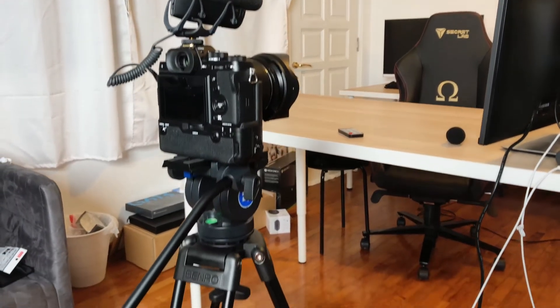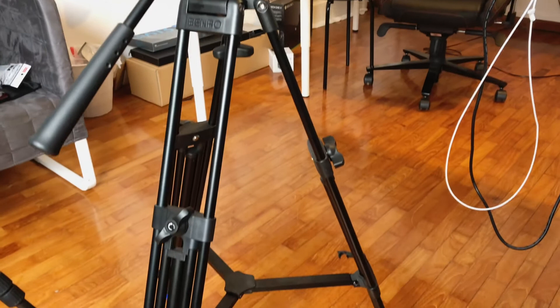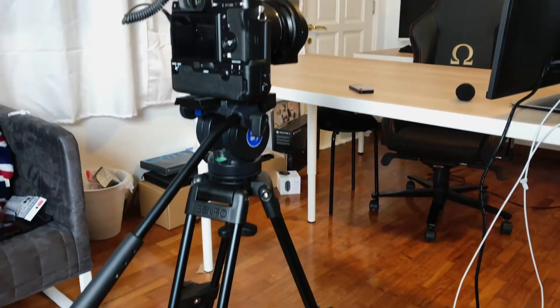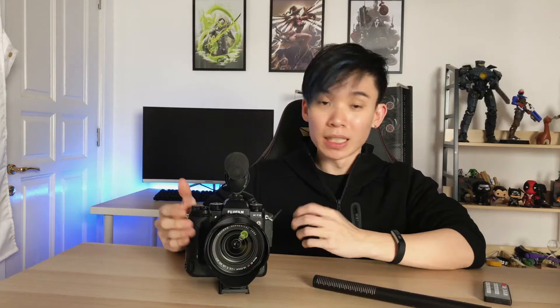The Fujifilm X-T2 is the main camera that is usually on the tripod, recording everything that goes on in the studio when we are filming — any reviews, any game stuff. The colours on the Fuji when recording are spectacular and they look really nice, especially the skin tones. It's also very sharp when focus is set properly, especially when using a good lens such as this 16-55mm f2.8 lens.